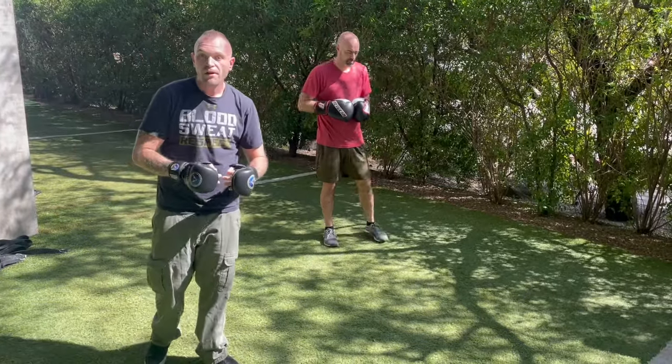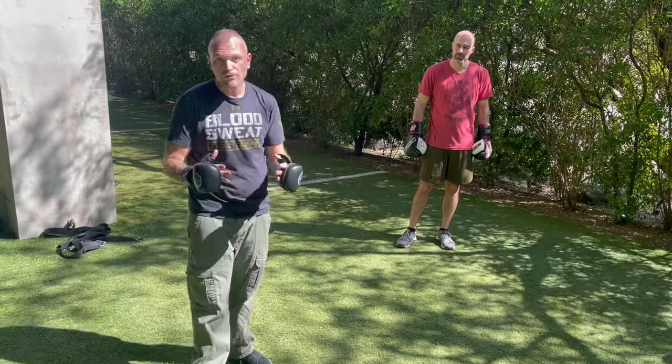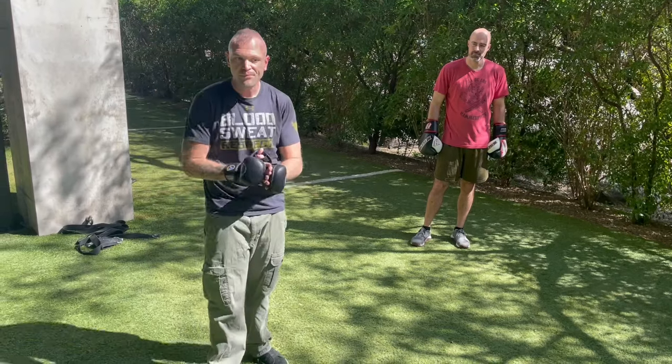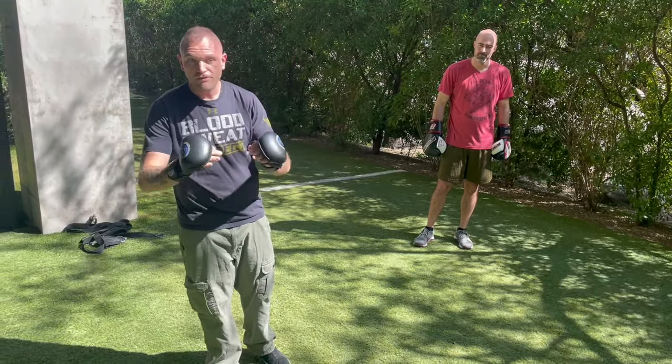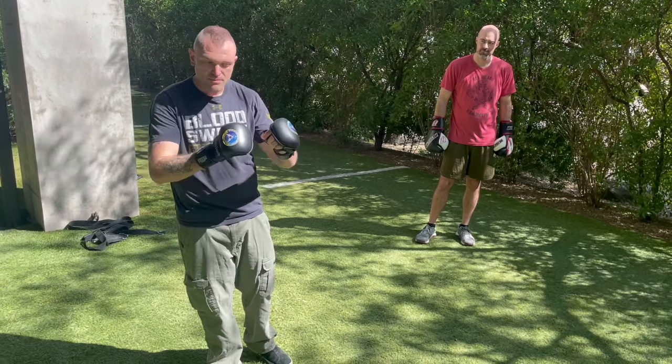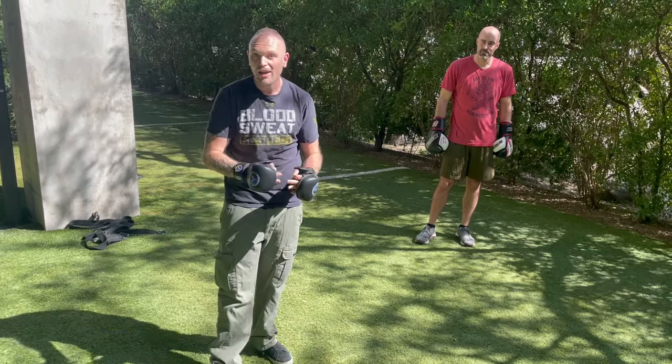If you guys don't box, box. If you don't wrestle, you should wrestle. Remember, during World War II, Fairbairn — teaching all the commandos and those guys — always said the foundation that you need is boxing and wrestling. That has not changed because the year is 2024 and not 1924.